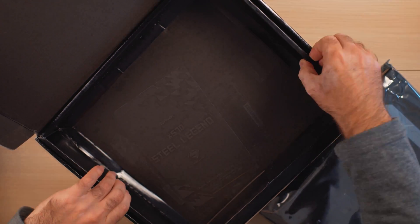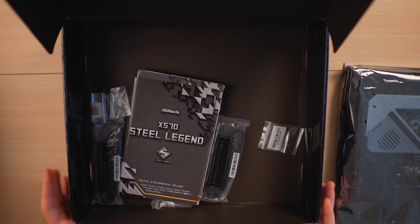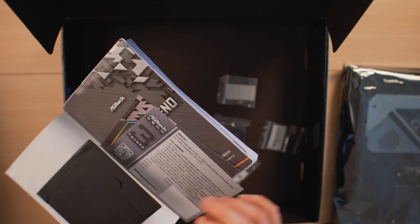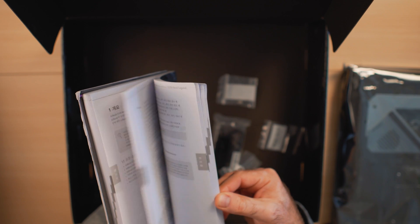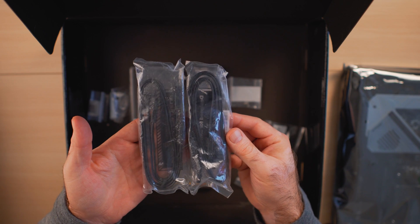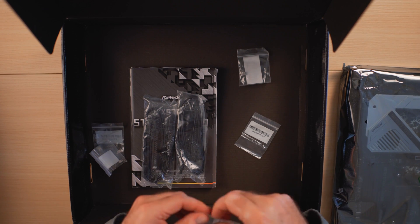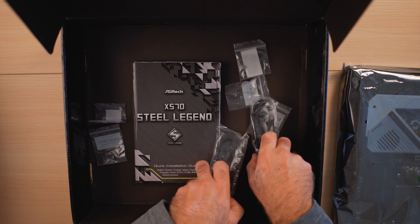The box contents are pretty modest. We have the user manual with warranty, the ASRock driver CD, and some stickers. The user manual is available in multiple languages: English, French, German, Spanish, Russian, Portuguese, Chinese, Korean, and Japanese — kudos to ASRock for that. We also have four SATA 3 cables, some screws for the NVMe drives, and two standoffs for the NVMe drives. That's about it — nothing else is included in the package.